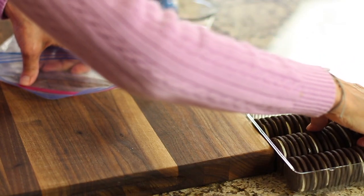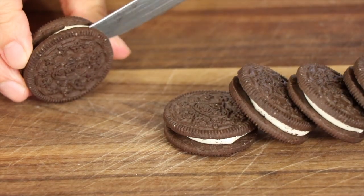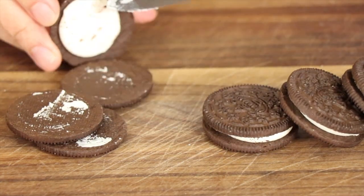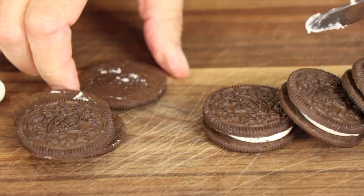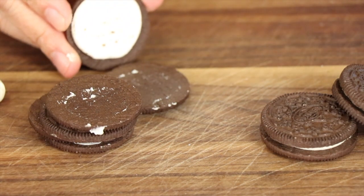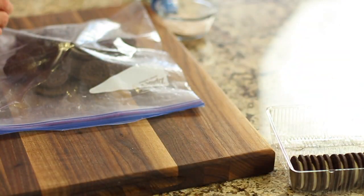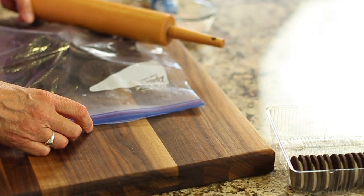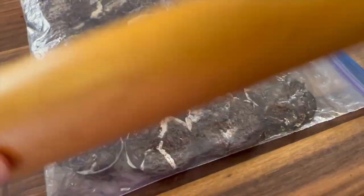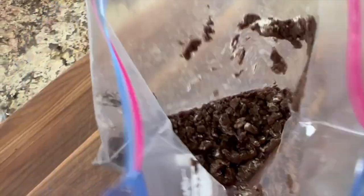The first thing we're going to do is place the cookies in a Ziploc bag. After making this a few times, I decided that the cream inside the cookies doesn't add much to the ice cream, so I removed about a third of the cream and just used the chocolate cookie part. Remove the excess air from the bag, zip it closed, and take a rolling pin or some other device and pound away on those cookies. You can make them as small and crumbly as you like, or leave bigger pieces — I like them on the smaller side.